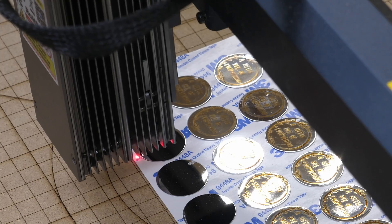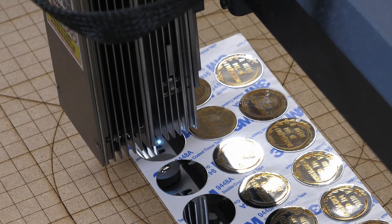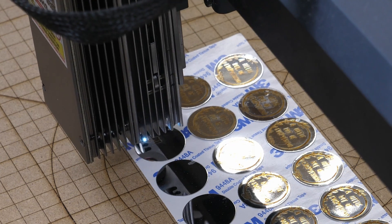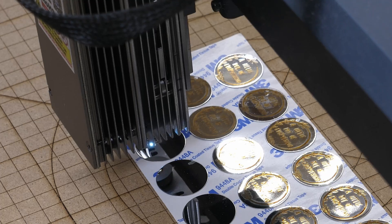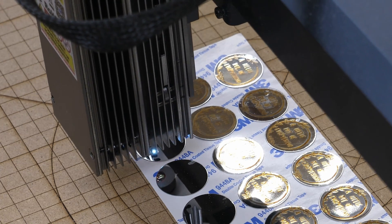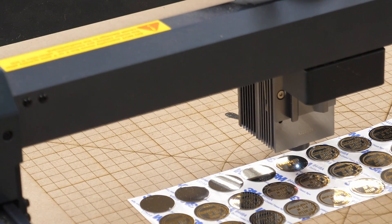On shiny surfaces it can be tough to see that red laser beam. I'll get into LightBurn later and make an actual template for this because we've got a lot of these to do. You can see what the beam looks like — I'm looking at this from the back.